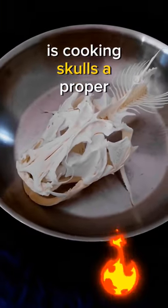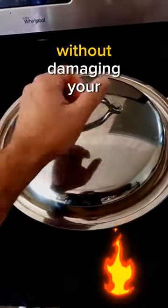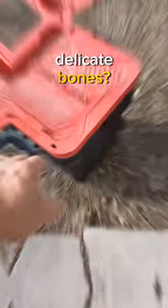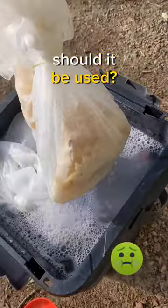Is cooking skulls a proper method? Can it be done safely without damaging your delicate bones? And what about maceration — is this an effective method? Should it be used?